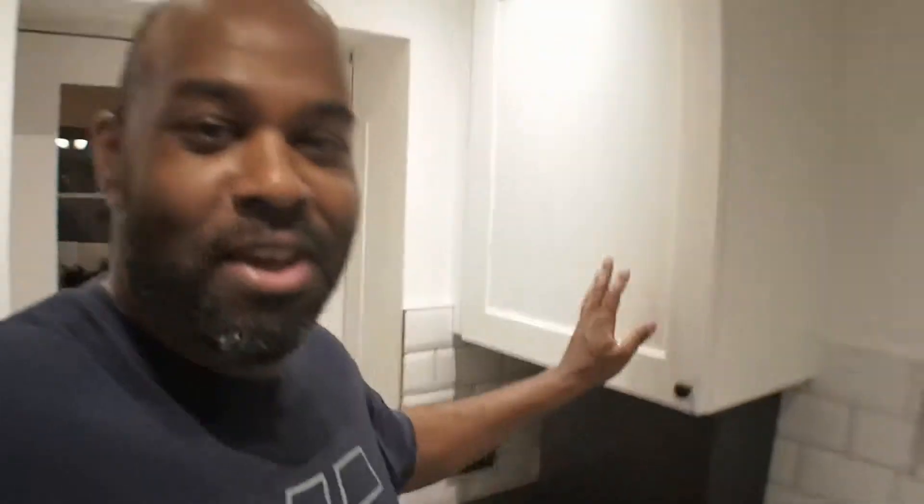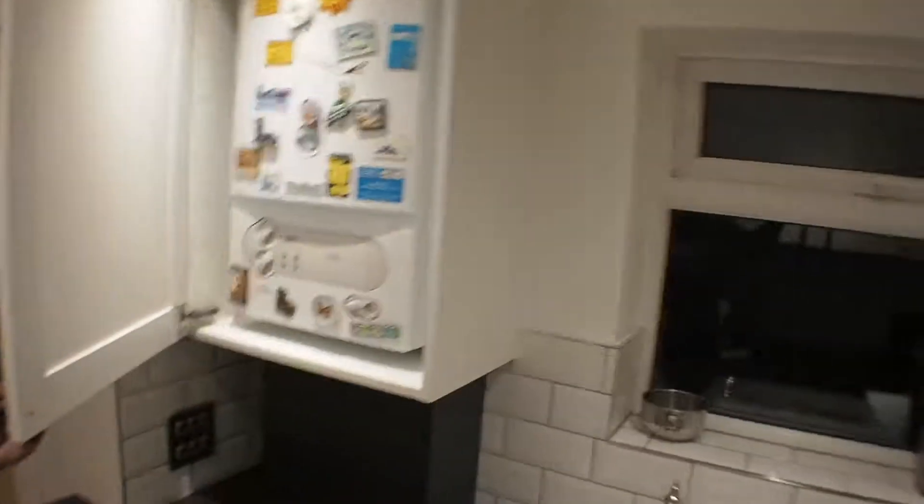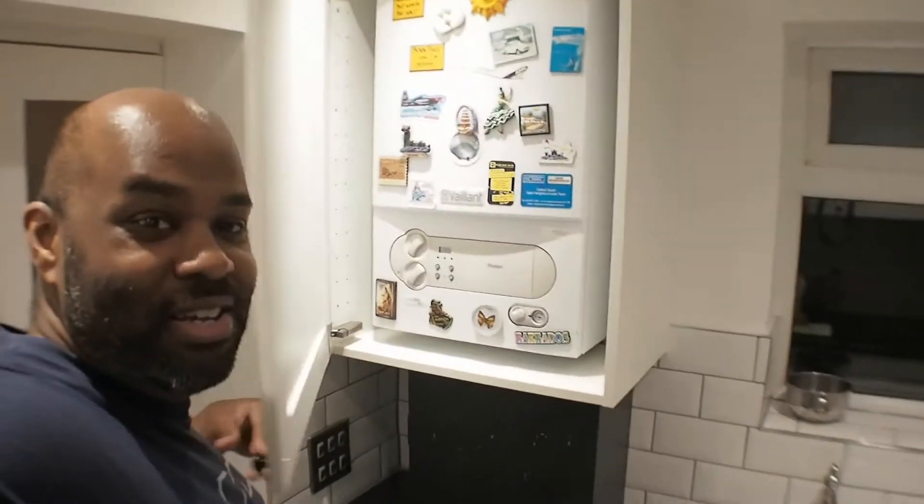Really nice, sort of classic colour scheme. So what's in my cupboards? My boiler is in here — nothing exciting there. This is sort of my storage cupboard.